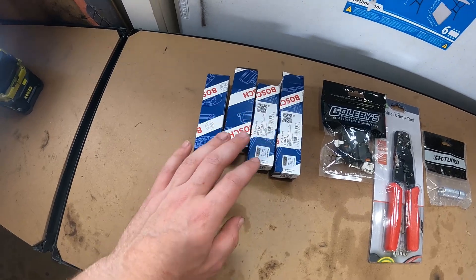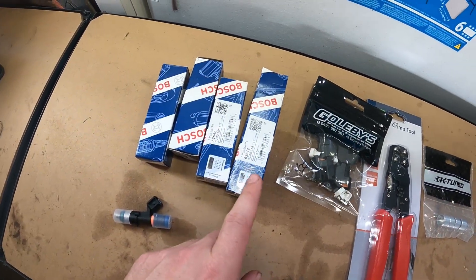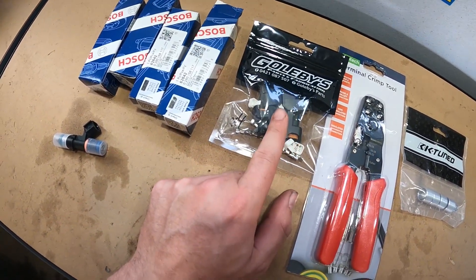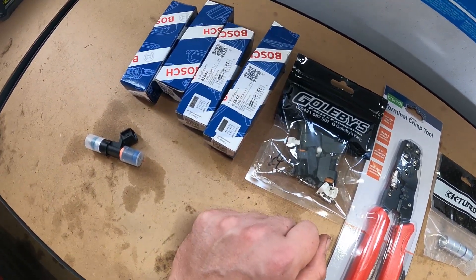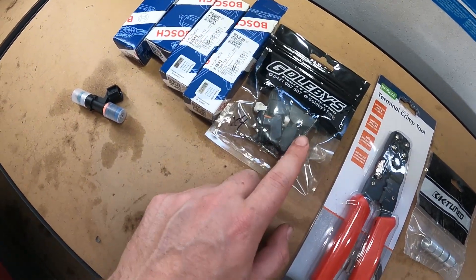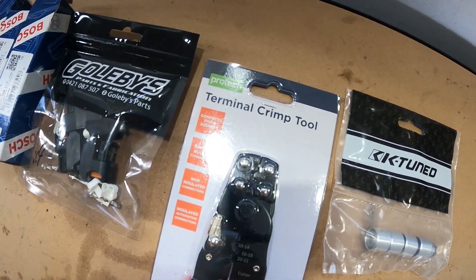If you're curious, that is the part number. I got four because I have a four-cylinder. I got these from Golby's and they were $68 each. You also have an option to choose the plug as well, and it only ended up being about an extra two dollars per injector, which is super cheap because they were like ten dollars per plug elsewhere.